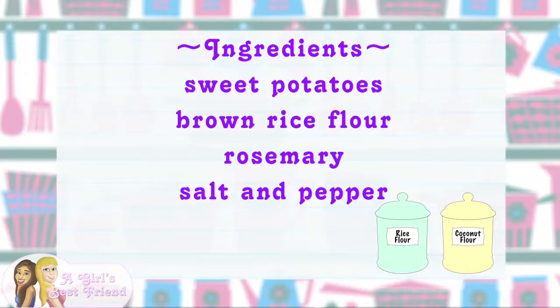While your sweet potatoes are boiling, you're gonna want to preheat your oven to 375. And then you can get the rest of your ingredients ready to go.